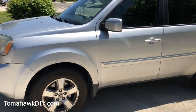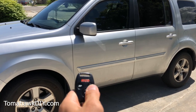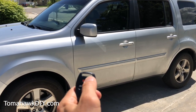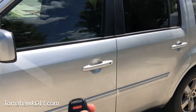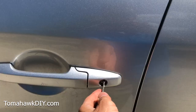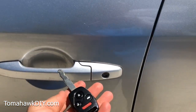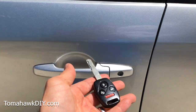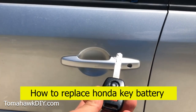Here we've got a 2010 Honda Pilot and the key. Unfortunately, the battery does not work on the key — really kind of frustrating, but it's not hard to change. It locks the door, unlocks the door. So this is the key for the vehicle; it starts the car just fine and everything.